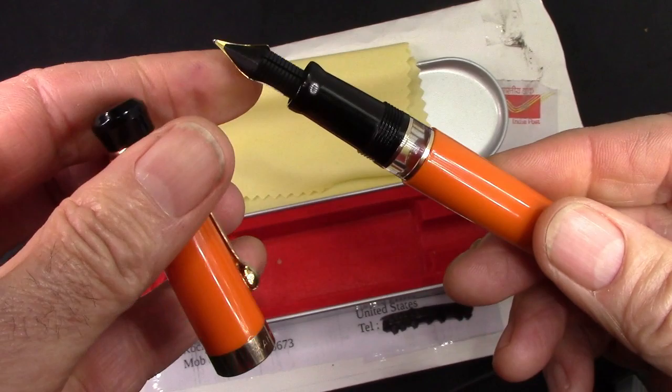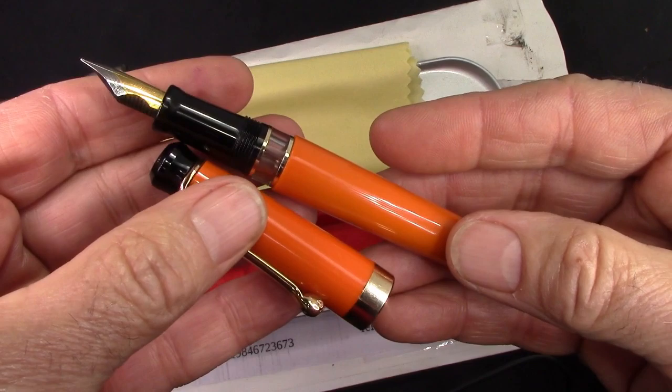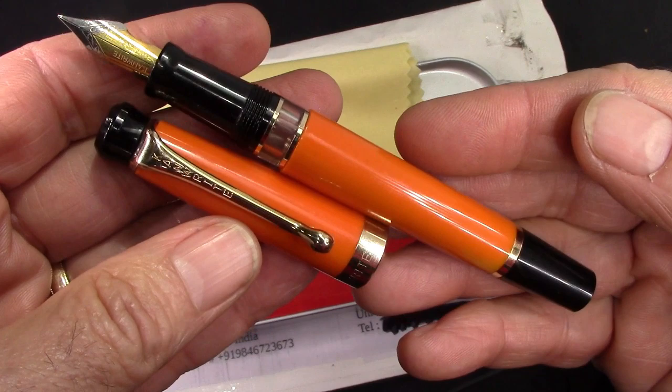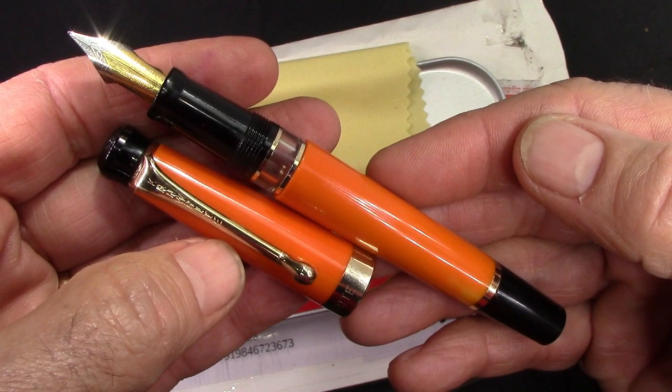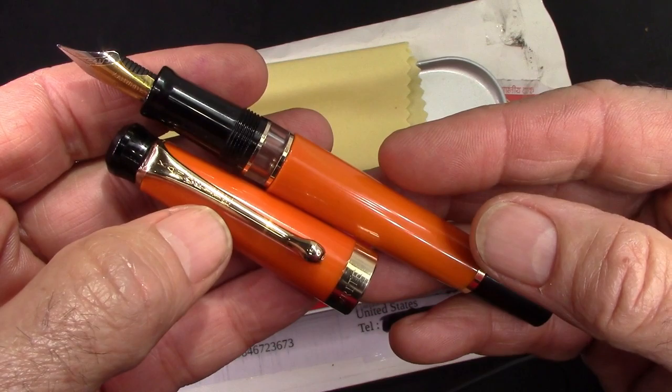I wanted to do just an as-received look at this pen. I'm going to obviously spend some time with it. I'm pretty certain I'm going to use Pilot Blue Black because I want a generic ink to look at how the nib and feed work, versus going to something exotic. I'm really tempted to put some of my new PenBBS ink in here. We'll check back in a couple days and let you know how I've enjoyed this pen.